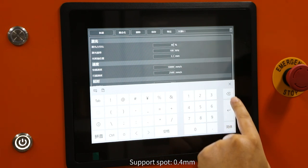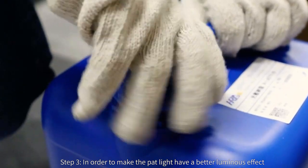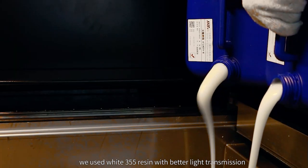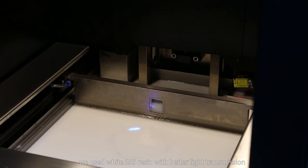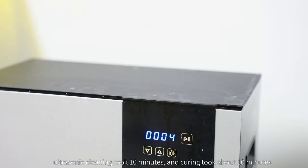Support duty cycle 40 percent, support spot 0.4 millimeters. Step three: in order to make the pat light have a better luminous effect, we used white 355 resin with better light transmission.